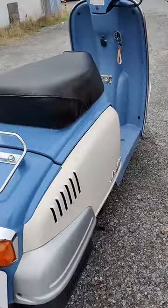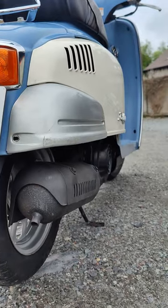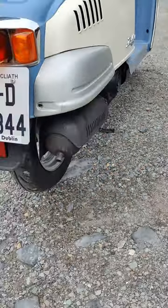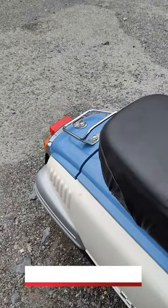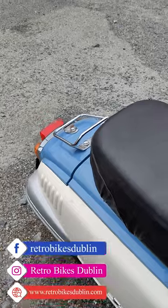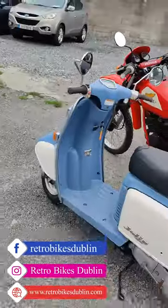This is it idling, and then we'll give it a few revs. Super super nice, crisp little bike. There we have it — Honda Giulio.